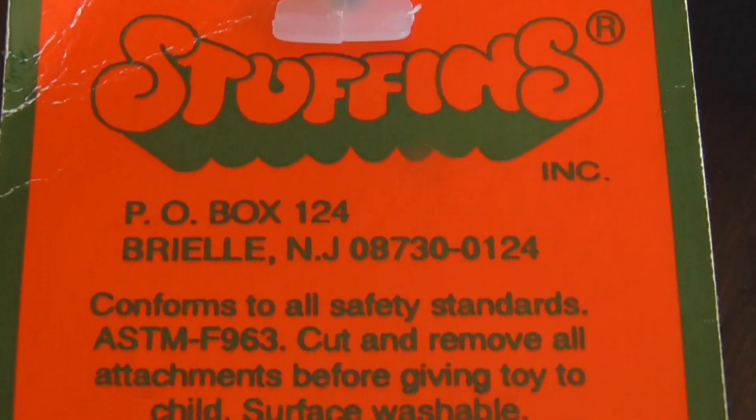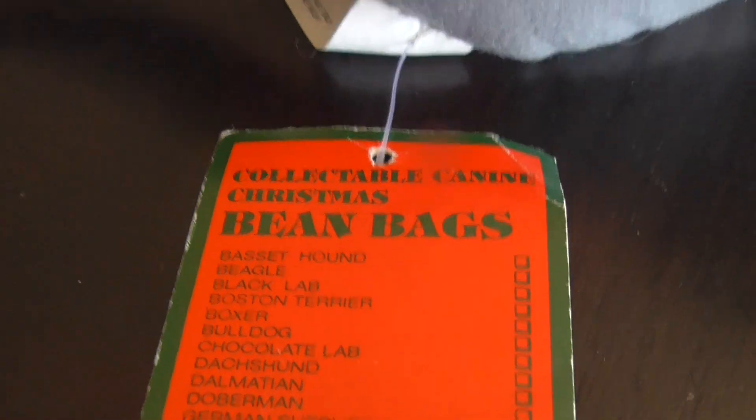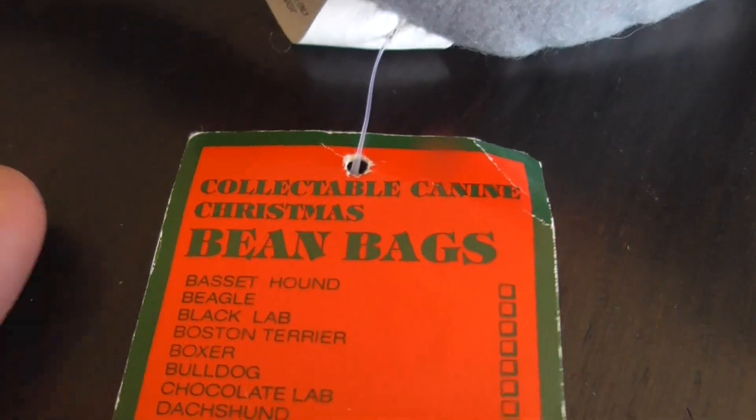Here's the tag — it reads 2000. This thing is 22 years old.